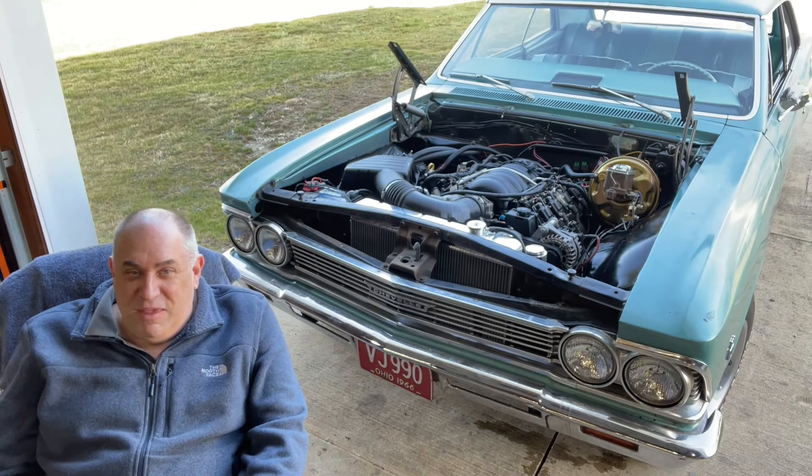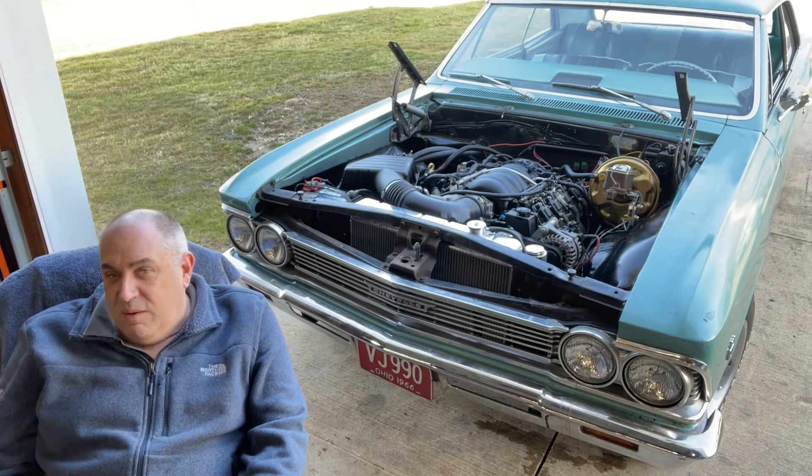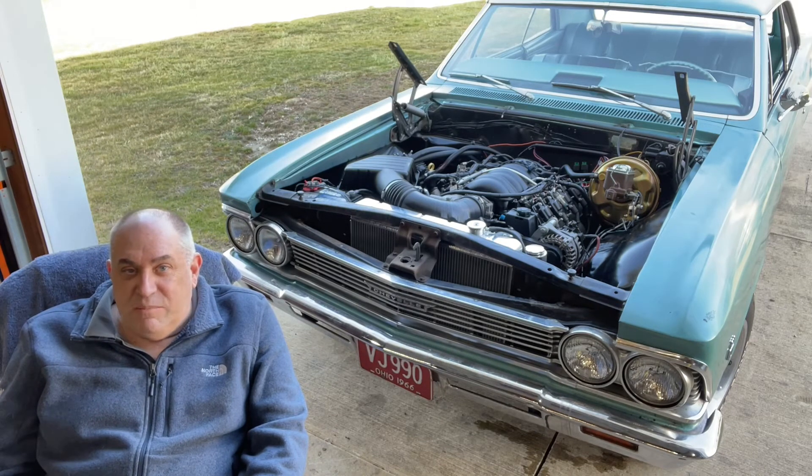I'll drive it around the block without the hood on. I got to get some people over here to help me with the hood. Hint, hint — Josh Meldrum, maybe you'll come over and help me. Maybe bring that baby with you so I can see my grandbaby. But anyway, that's it.